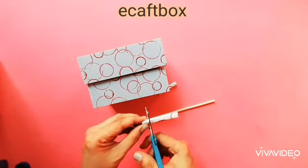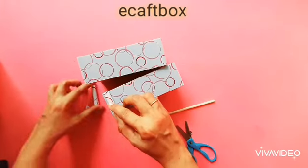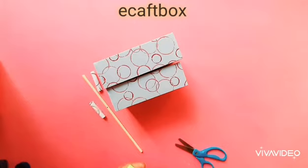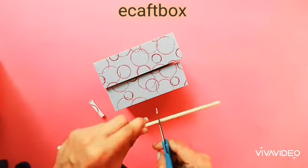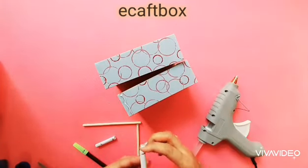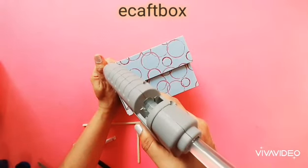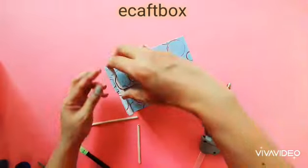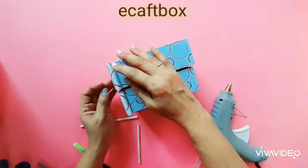Now measure the box and cut the tube to the required size — the size of the paper tube and the box should be the same. We want a stick to pass through these paper tubes, so cut one piece of stick. Alternatively, instead of a paper tube you may also use straws. Stick the paper tubes at the corner of the box and let it dry.